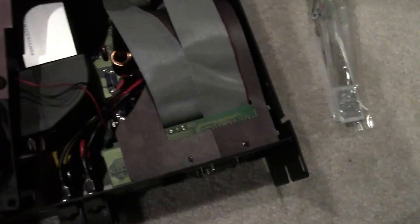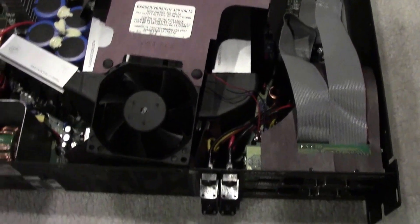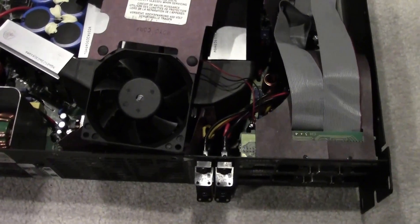And the new fan — see which direction it went. Just like this. Excuse me, that's the old fan.